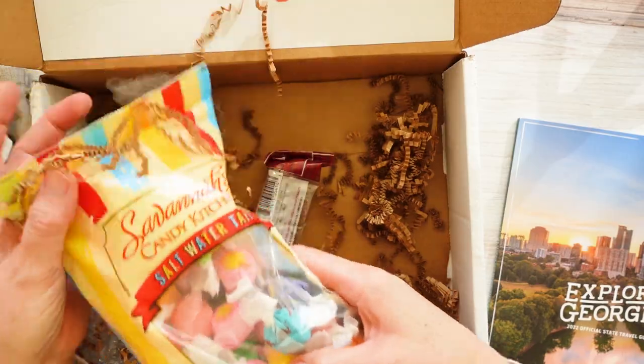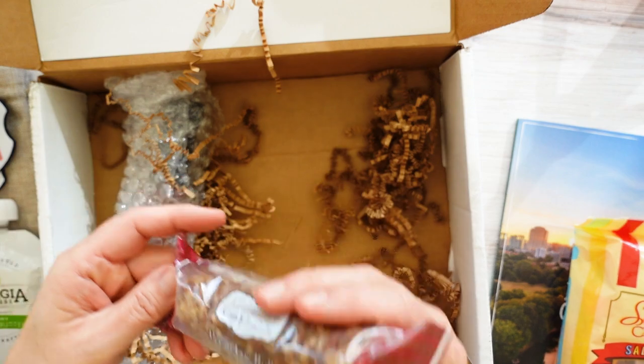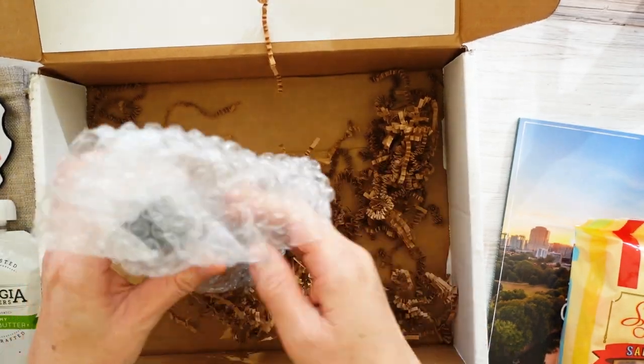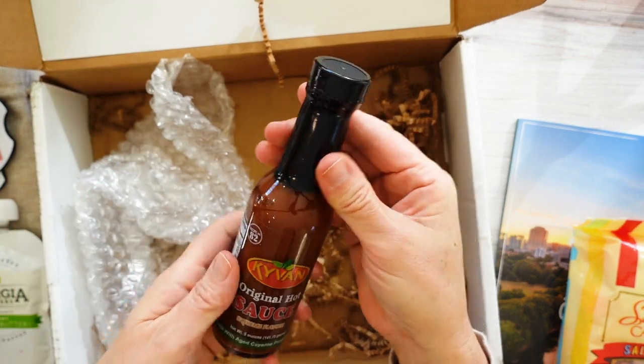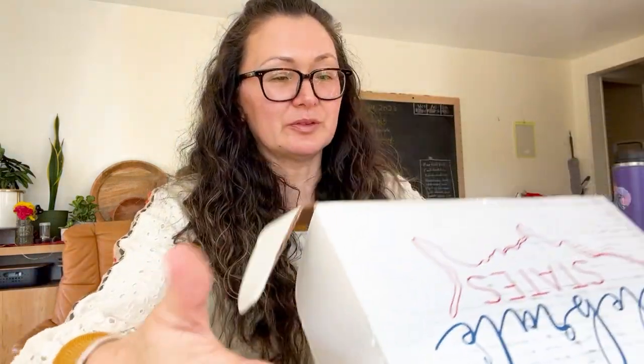Taffy — if he doesn't love taffy. Pecan log roll. And what's this? Oh yeah, hot sauce. So, same box as before. That is kind of disappointing. I guess I can email them and see what's up, why we got the same one. Maybe I just need like a year's worth or something.